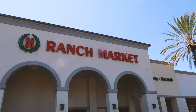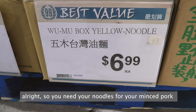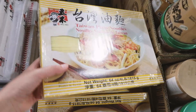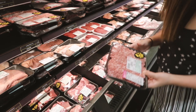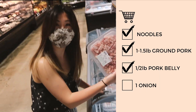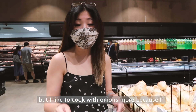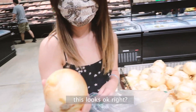All right, here we are at Ranch 99 — or is it 99 Ranch? What do you guys call it? So you need noodles for your minced pork, and I use this brand. The recipe usually calls for shallots, but I like to cook with onions more, so I'm using onions instead. This looks okay, right?